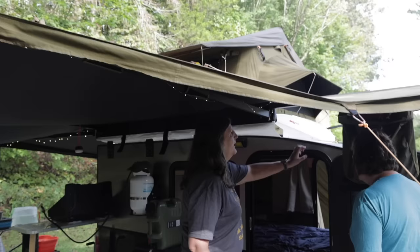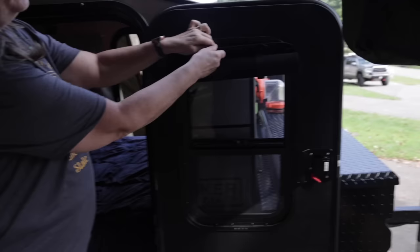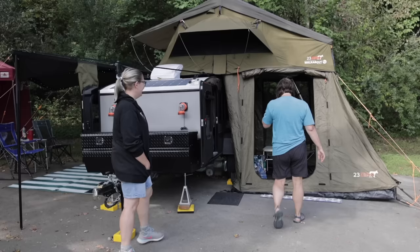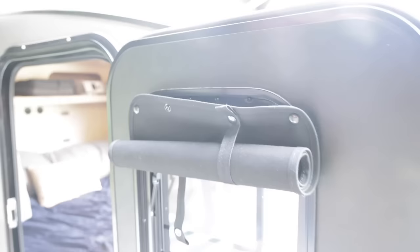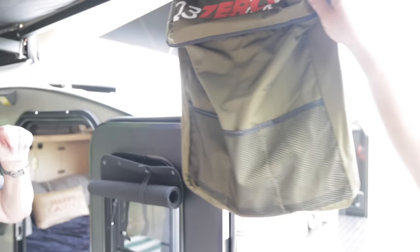Are there any mods you've done to show us? Sure — I can show you the window coverage. We got these window covers off Etsy and they screw in with attachments, then just go down and completely cover the window. It's nice because now we can utilize those windows and have them open for a breeze to come through. We also use the 23 Zero bag — it's wonderful for shoes. Normally people hang it under the door, but we've got it hanging up here under the awning to keep it dry. We use it like that quite a bit.